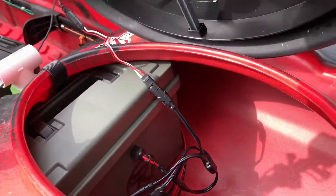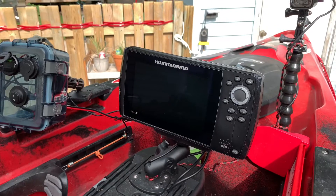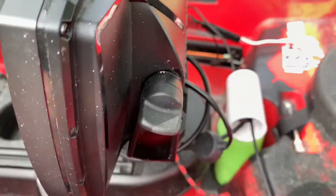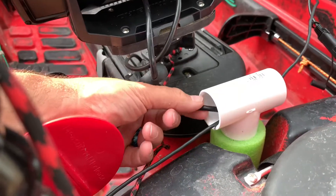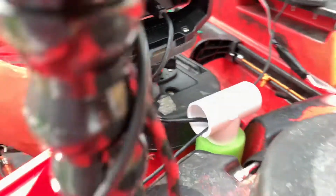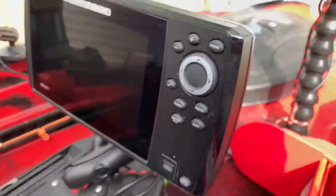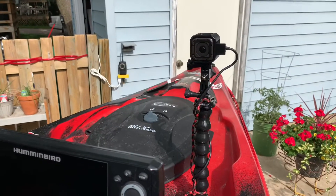The depth finder I run is a Humminbird Helix 7 Generation 2. I've mounted my transducer through the scupper hole — the cable comes from the transducer out through a watertight seal here. All the extra cable is stored down below, runs back up, and plugs into the back of the depth finder. Power comes out of there hooked to the battery up front off that five-way splitter.